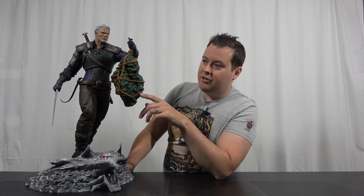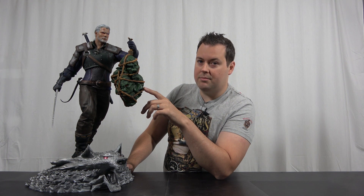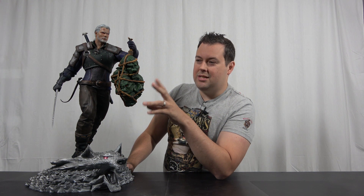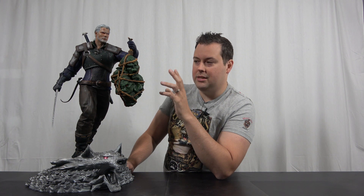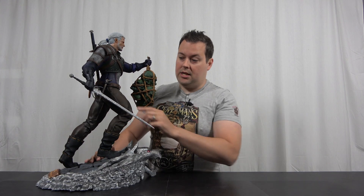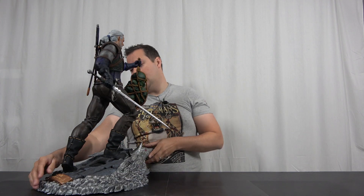The goblin heads are a nice touch, though I would maybe have liked to see manticore heads or trophies instead. In the Witcher world, orcs and goblins are considered sentient, so Geralt doesn't normally kill them. He's got his two swords — his silver sword in silver, and his regular steel sword, which he uses for killing everything other than monsters.